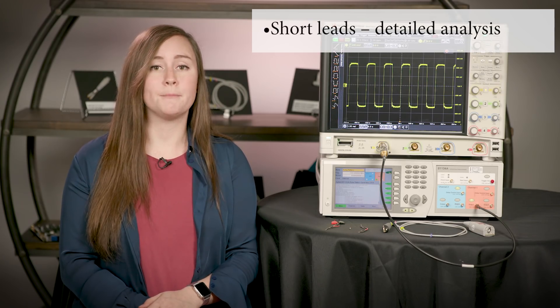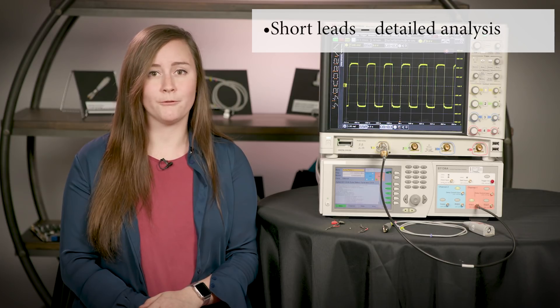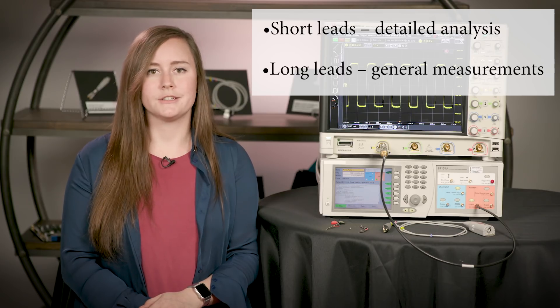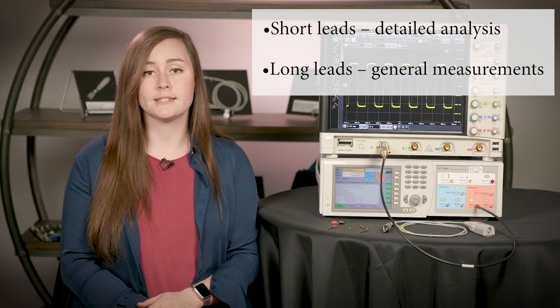So you can see it's really important to ensure you're using the right probe tips and accessories for your measurement. Each accessory option has its own trade-offs on bandwidth impact, signal fidelity, and loading, but understanding some common mistakes and best practices helps you select the accessories you need. To avoid the pitfalls of added inductance by longer lead accessories, remember these two tips: use the shortest possible accessory leads to see the best representation of your circuit's performance and signal fidelity. Use longer lead accessories to get quick general measurements such as troubleshooting when you don't care about sacrificing the bandwidth.